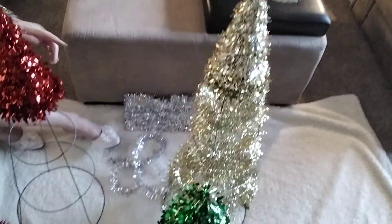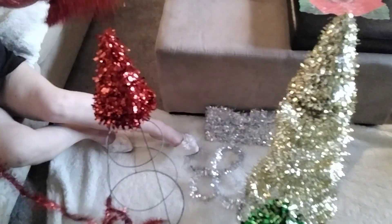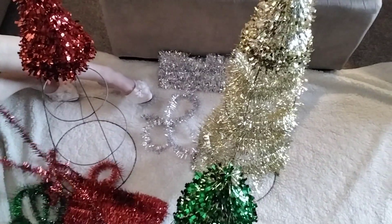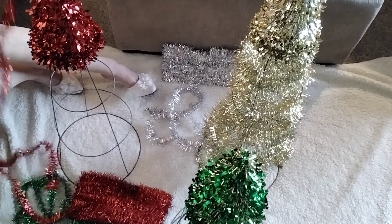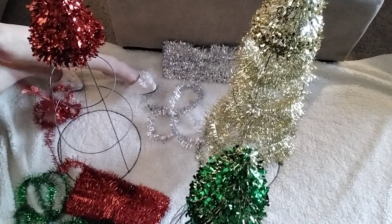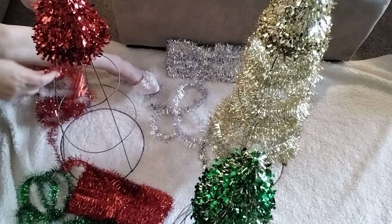I've already done the gold tree and I just wrapped this tinsel — this pretty tinsel — all the way around the base. So I've got gold, green, and red, because they're just going to sit around the Christmas tree and that's just going to look really nice. So we've got the end of the paper.